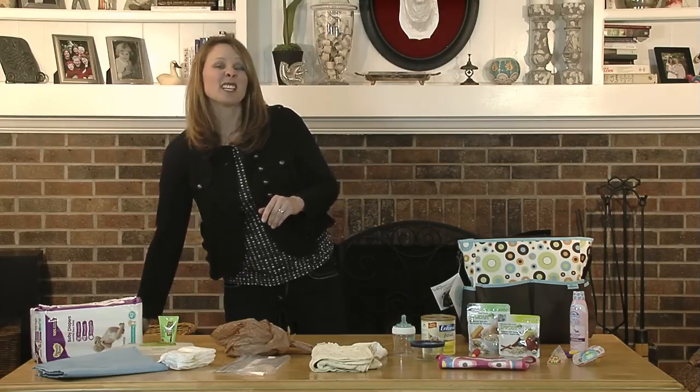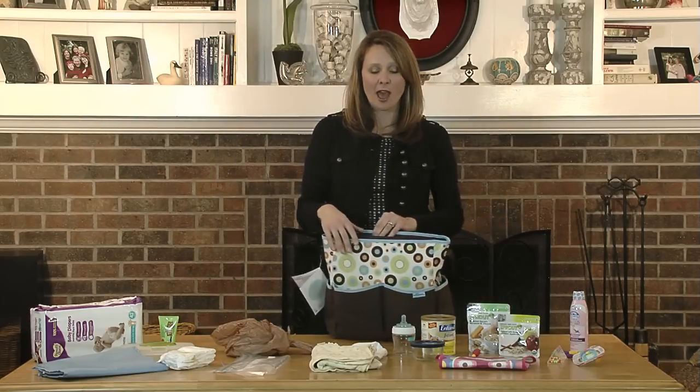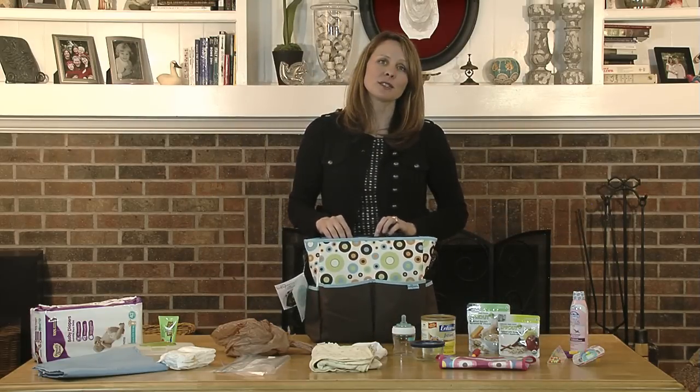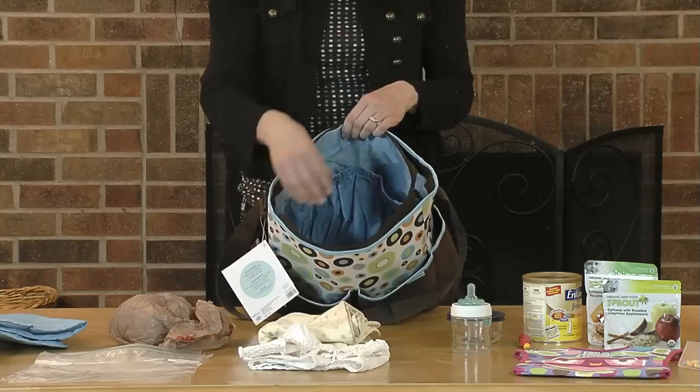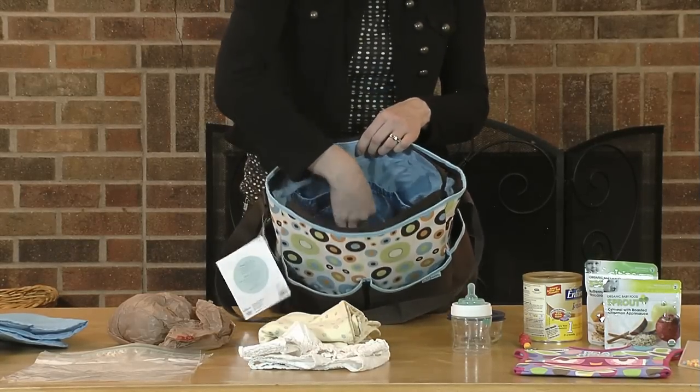Some hospitals will even send you home with a bag — that's free, so that could work as well. Whatever bag you choose, make sure that it has a nice deep center compartment and lots of pockets on the inside and on the outside for storage.